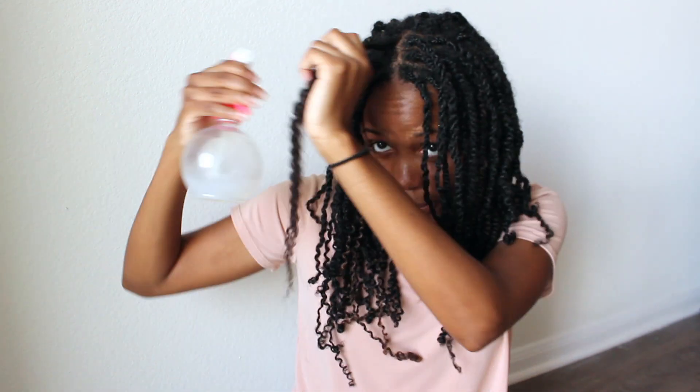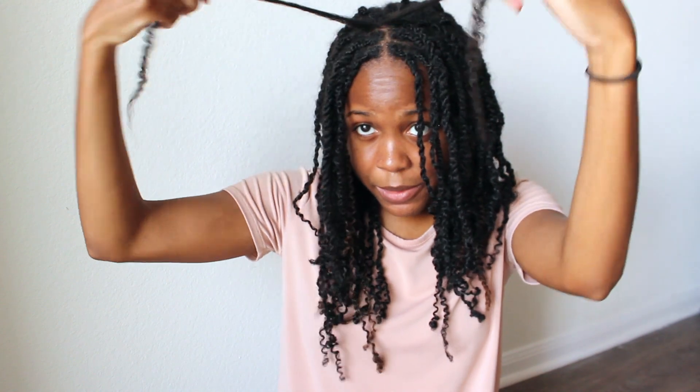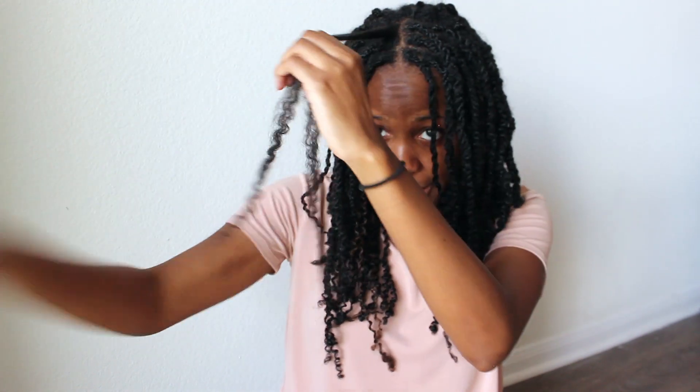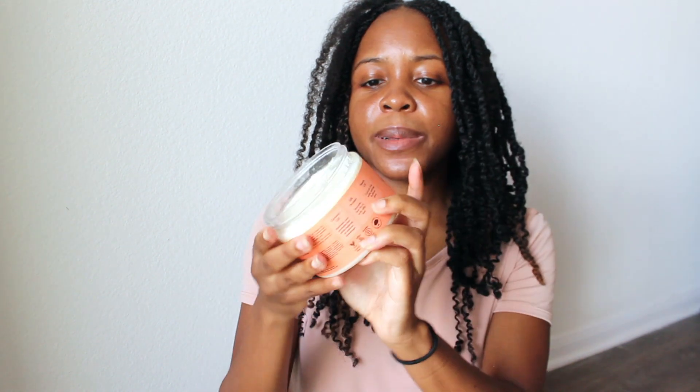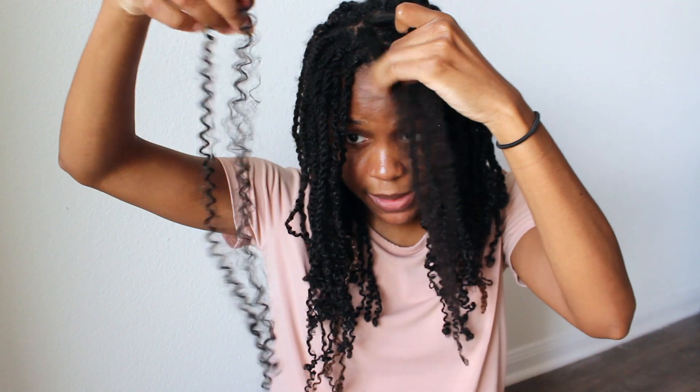What I'm going to do is spray it with water, and I'm actually going to keep the two parts intact — I'm not going to detangle that much. I am getting a little bit of shedding when I do this. Then I'm just going to moisturize my hair with this curl enhancing smoothie, not a lot of it, and then add the same spring twist hair I was already using back in.